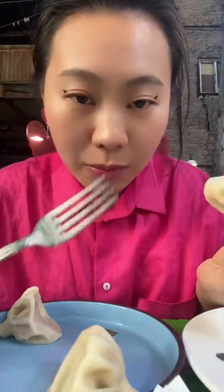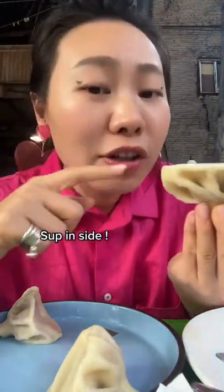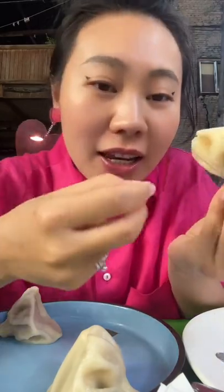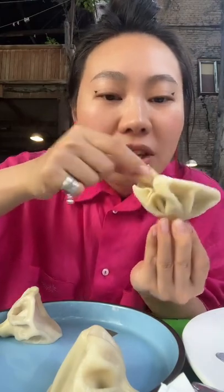People from Georgia will kill you if you use a fork. You bite it and you drink the soup inside, making sure not to spill any drop of the soup inside the khinkali. And here you can see there's meat inside.